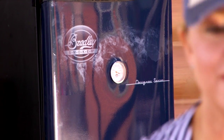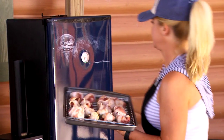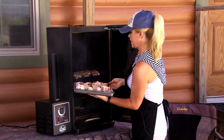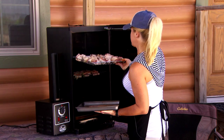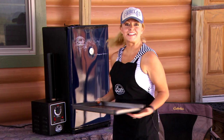Now we're gonna put it in the smoker, right on top of our jalapeño poppers. We're gonna come back in about an hour and a half and do the taste test.